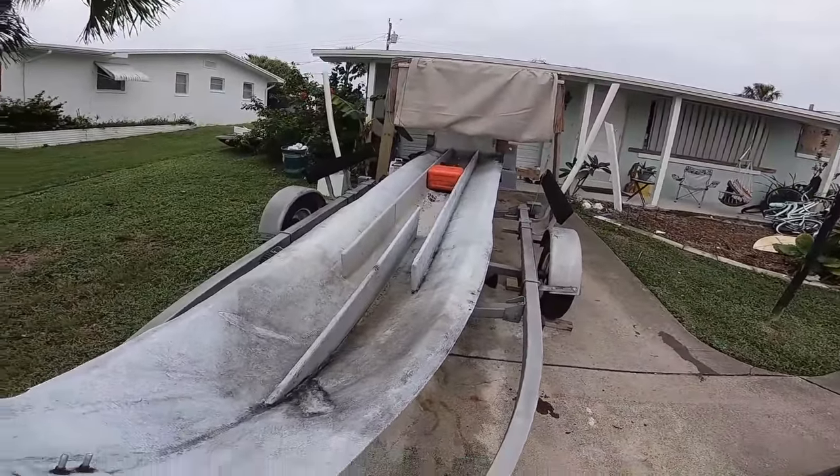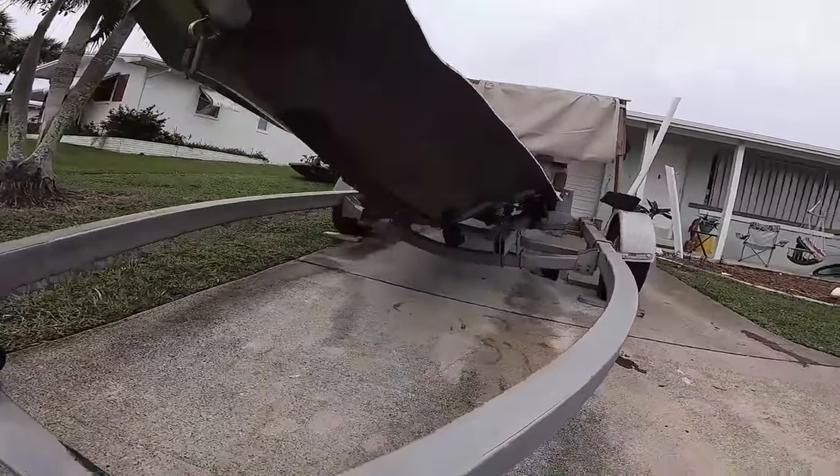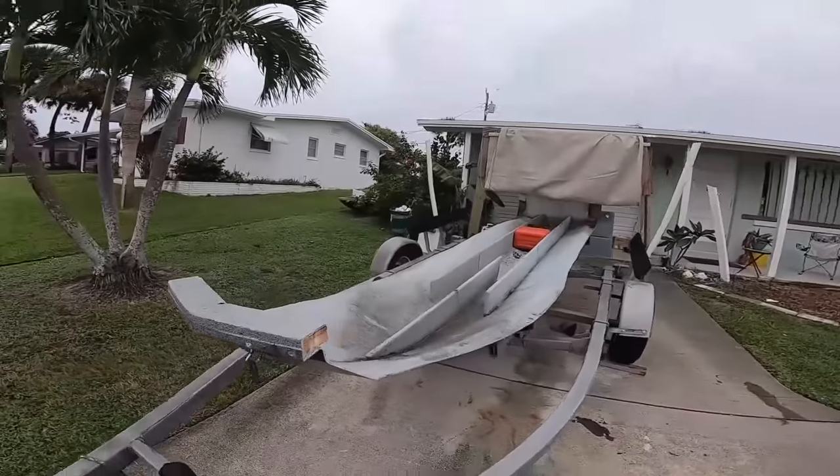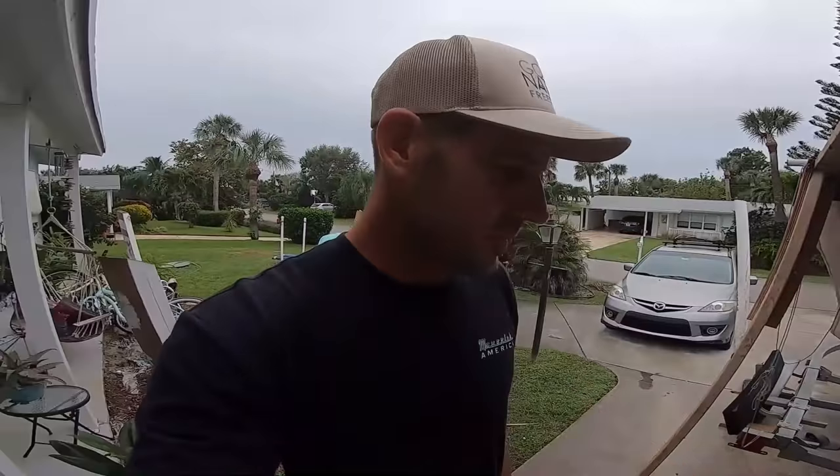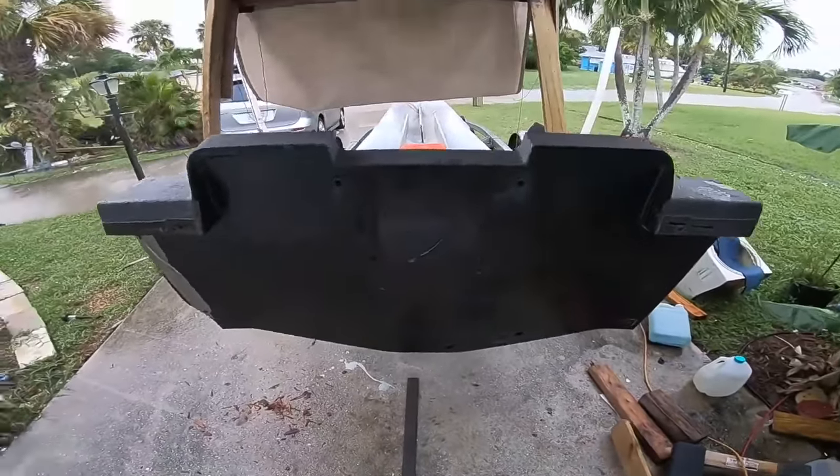The next step is putting some sides on it. I want to put sides on the boat just to get it in the water, do a float test, then determine deck height. The floor is going to need to be as low as possible just to lower that center of gravity. This is where we're going to start — the transom.